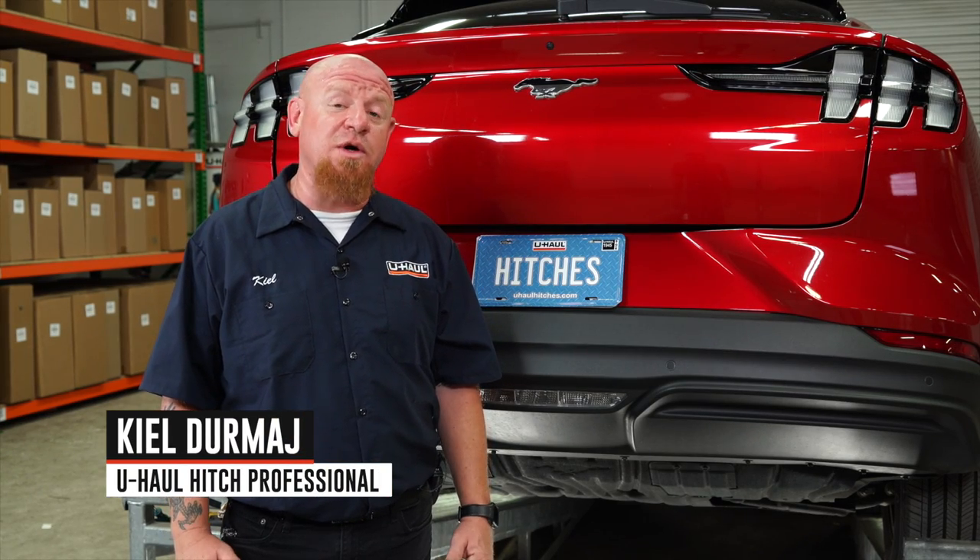Hey, what's up everybody? If you're gonna tow a trailer with your Ford Mach-E, you're gonna need trailer wiring. It's required by law. Let's break down that install.